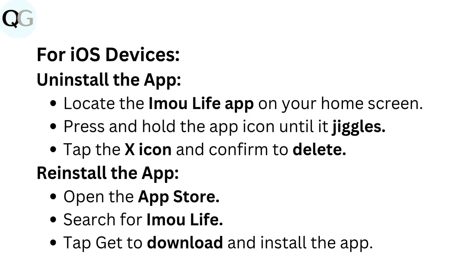For iOS devices, uninstall the app by locating the IMU Life app on your home screen. Press and hold the app icon until it jiggles, then tap the X icon and confirm to delete. Reinstall the app by opening the App Store, searching for IMU Life, and tapping get to download and install the app.